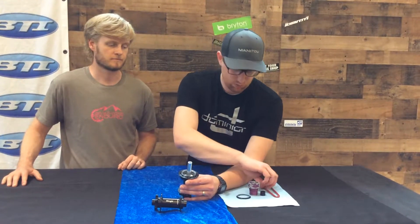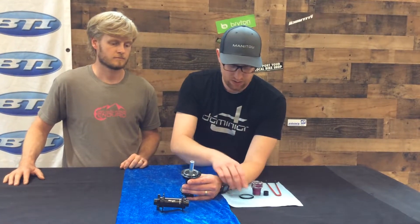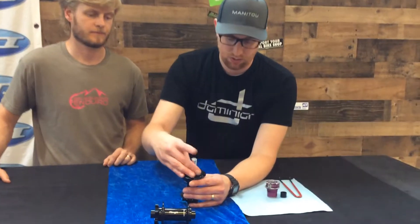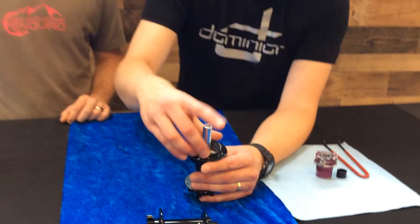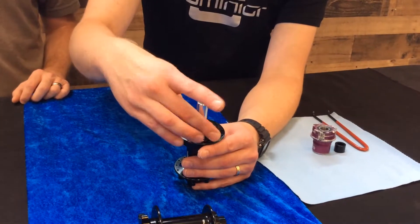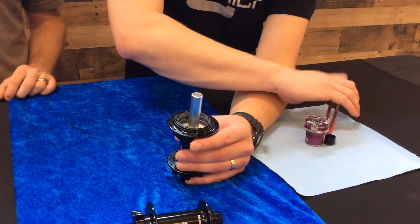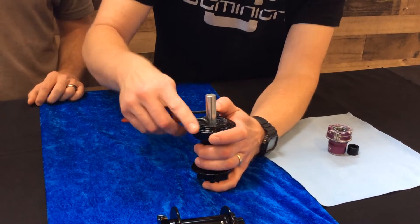Really easy to disassemble with this pin spanner, and really easy to reassemble. You just put it back together and you can lock it up by hand.